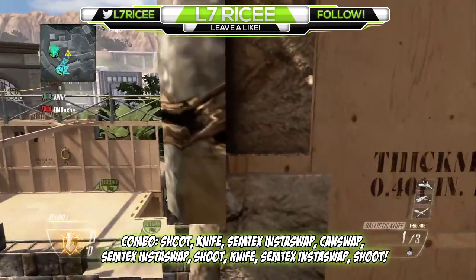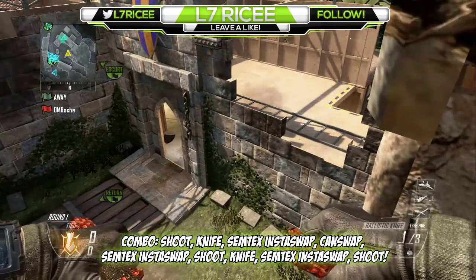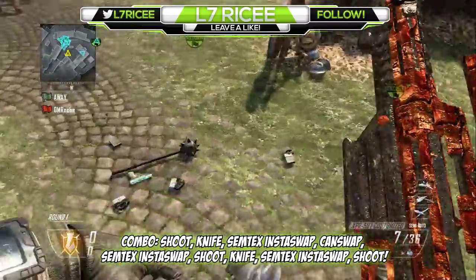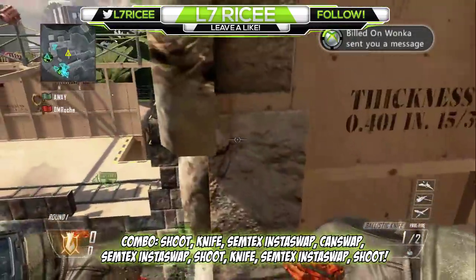Alright, going over it one more time: you want to get a can swap with your XBR, go up to a little wall or ledge like this, shoot your ballistic knife and swap to your XBR, swap back, shoot, jump off, shoot with your ballistic knife, swap back to your XBR and shoot. I'll show you guys one more time.